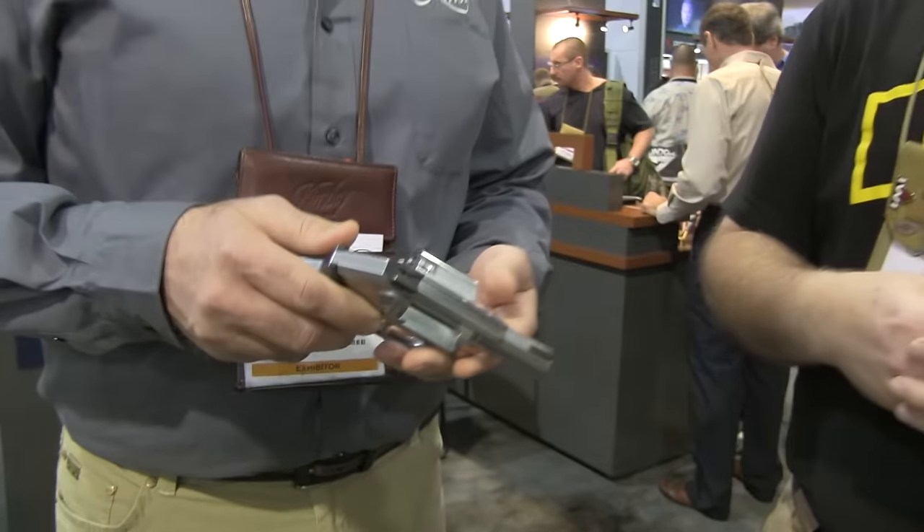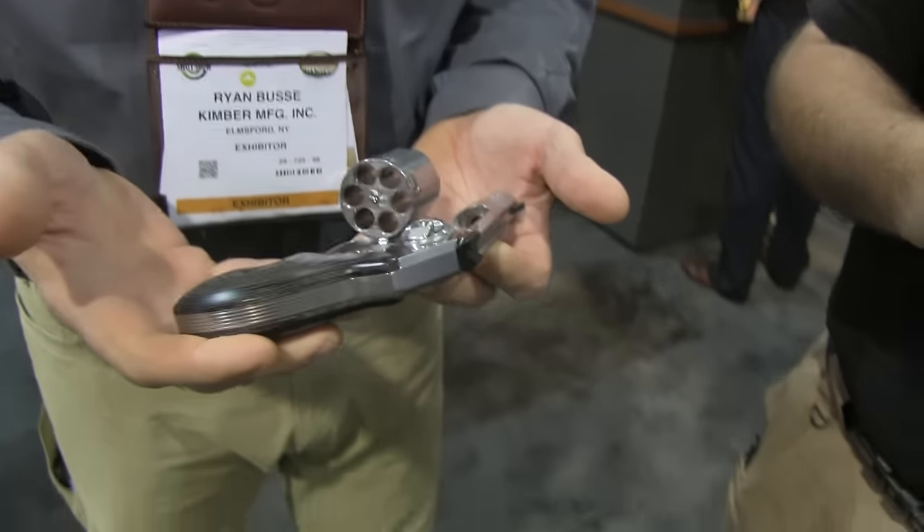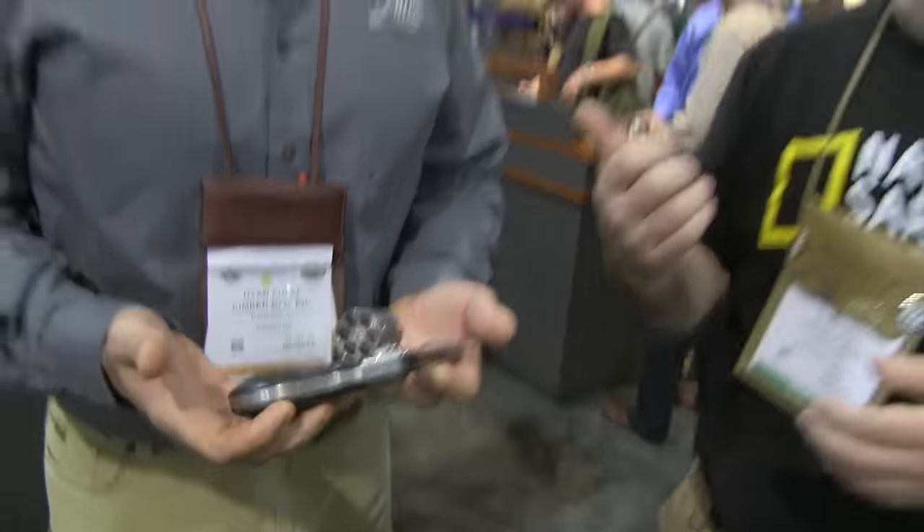Hey, we're at the Kimber booth. We had an opportunity at range day to shoot the K6S, which is the new revolver — a brand new product offering from Kimber. And we're here with Ryan, who's the VP of sales.